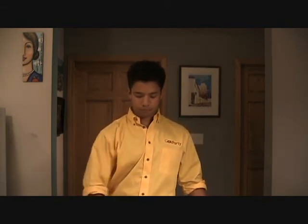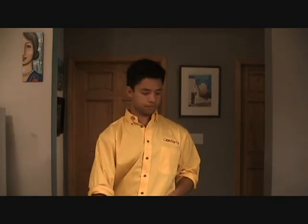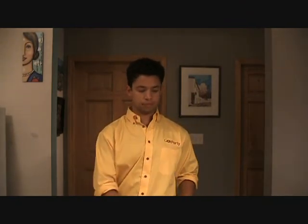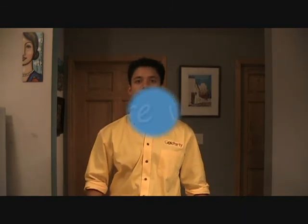So once again: settlement, gold amounts, refinery statement, your own accounting. I'm Tech — thanks for watching.